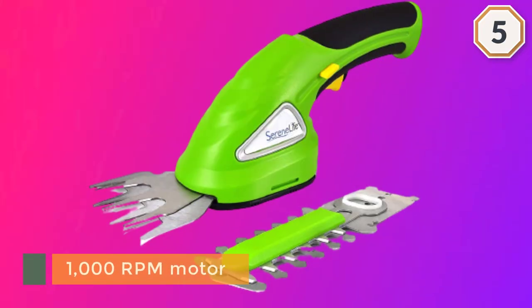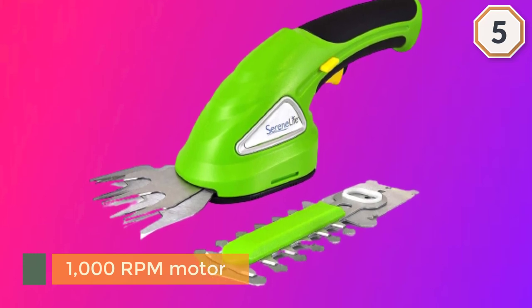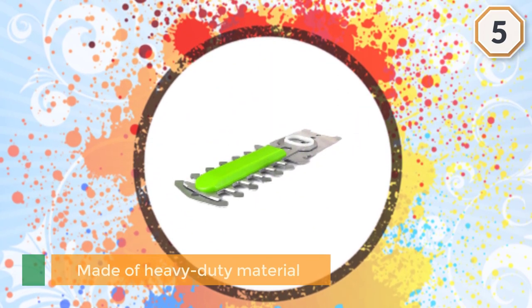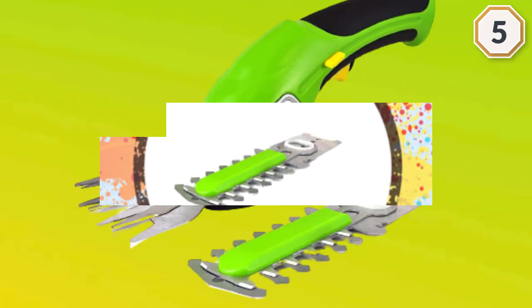The lightweight one-hand operation means you can use it in any style of garden. The trimmer is made of heavy-duty material to withstand rigorous outdoor use without breaking down. It is also suitable for fall cleanup such as clearing leaves and debris from sidewalks, decks, garages, and driveways.